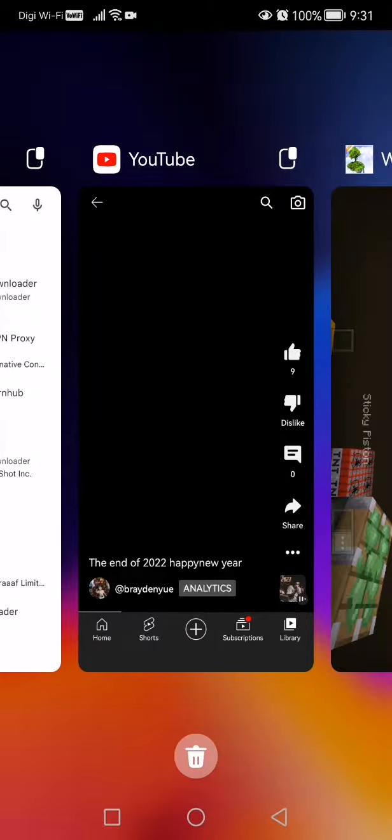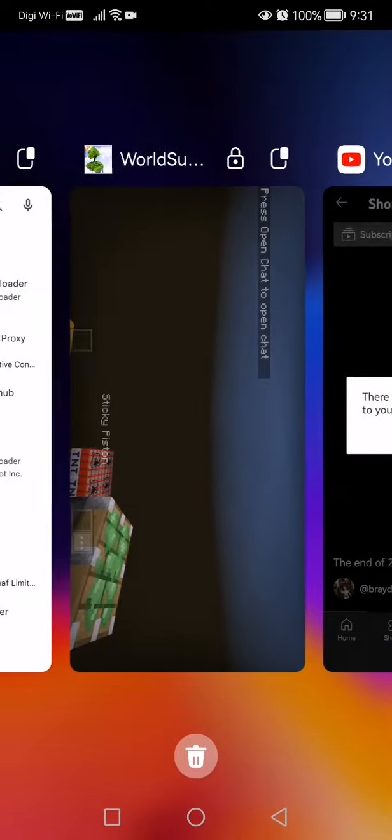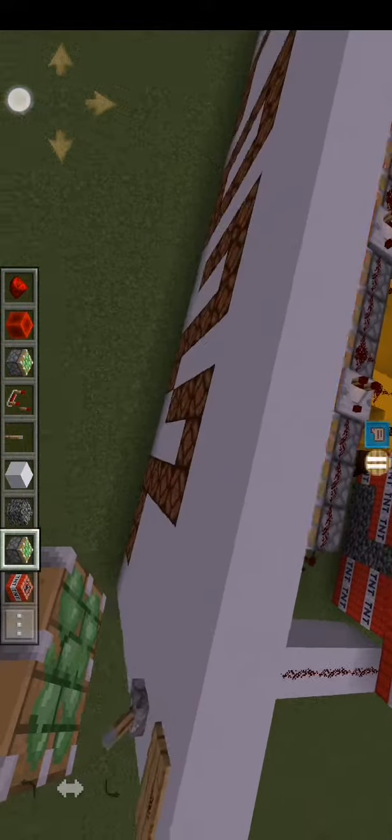Yesterday I posted this video. Here's the ending. Today is New Year, and I will show you how I really did it.